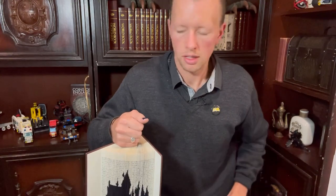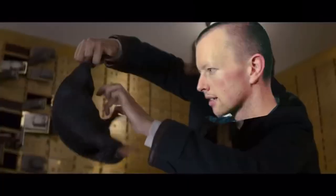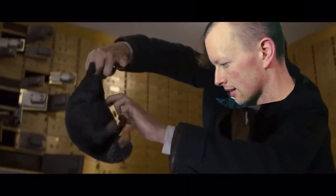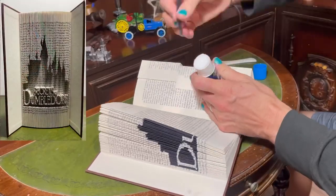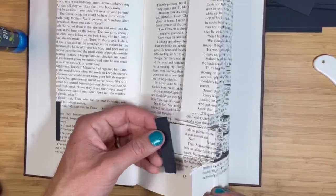You can use a card to ensure a consistent distance with your flap pushing. Now just repeat the process — move to the next line on the ruler, mark and cut where the design touches the pages, and push in the flaps.